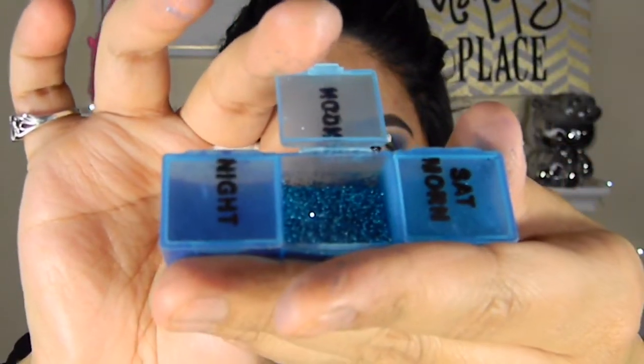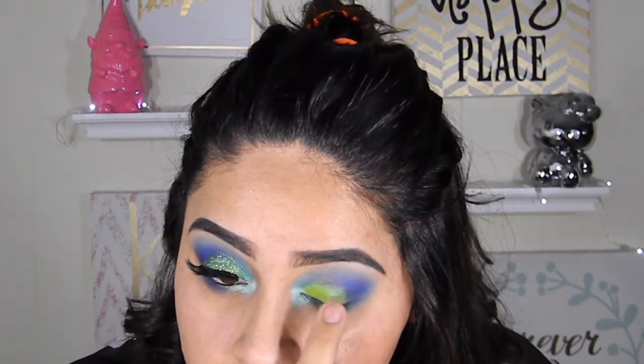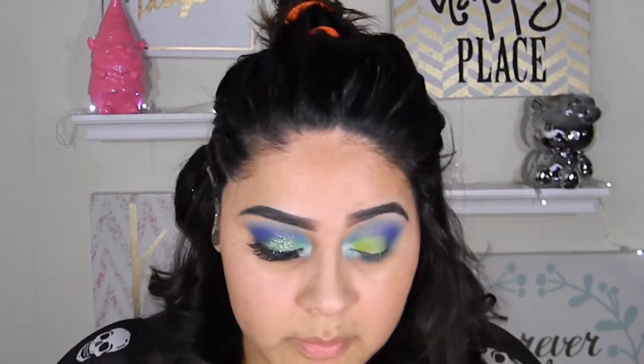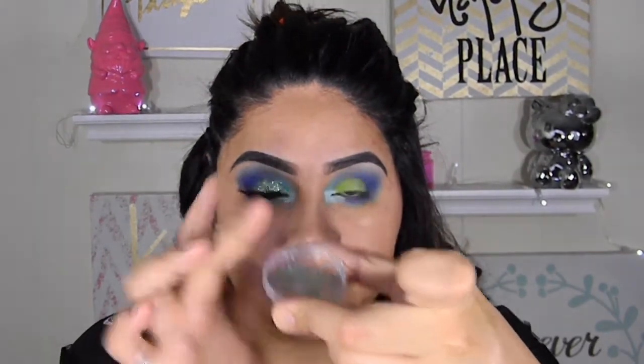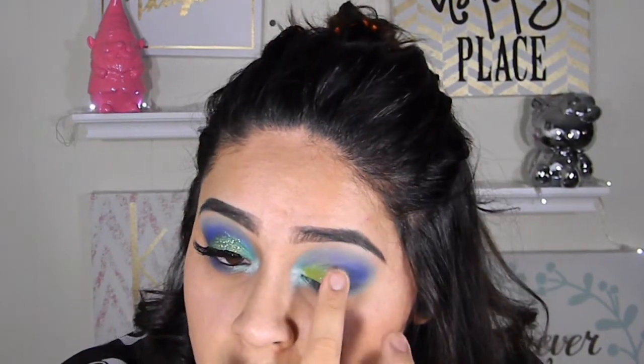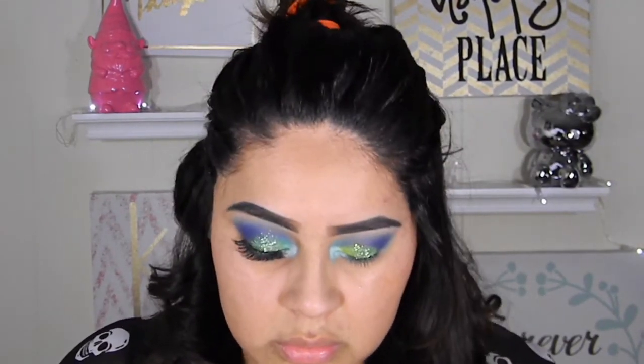The glitters I'm going to use are the same ones from my previous videos — they're from the craft store. I mixed blue glitter, green glitter, and gold glitter with glitter glue and applied it with my fingers. I didn't want it to be too precise, just in my lid for a kind of messy look. You want the glitter to look like it just magically appeared on your eyelids — not too clean but not too messy, just kind of effortless.